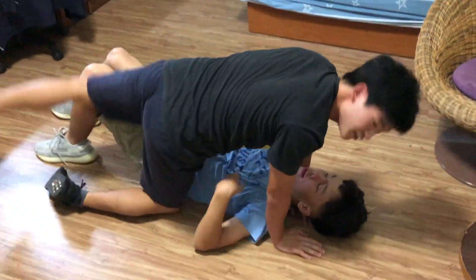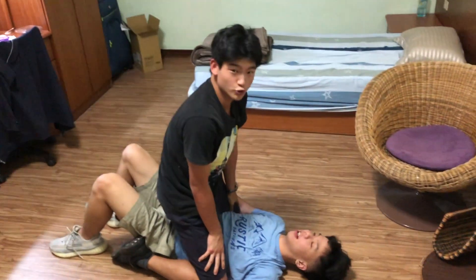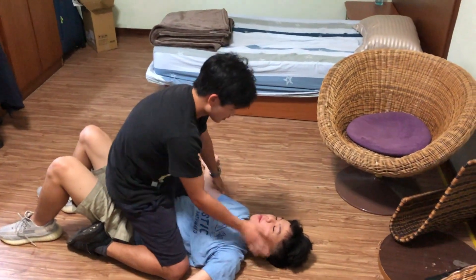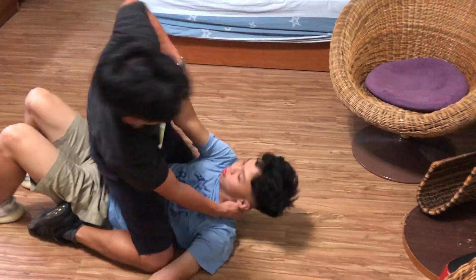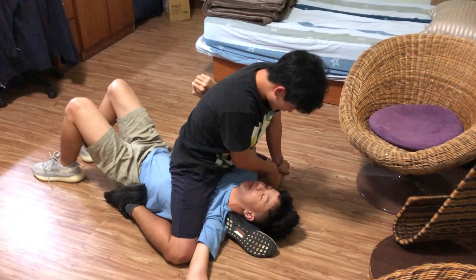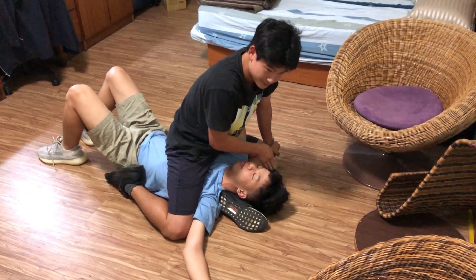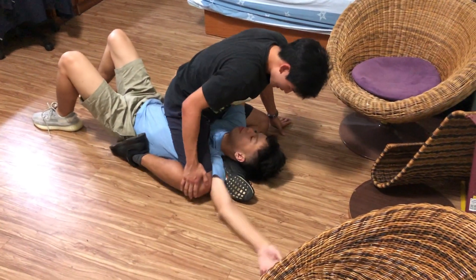A variation from the mount position is the S-mount. You can do triangles and arm bars from here. Establish control of his head, lift his head up, and go in. Make sure the leg is in an S position and your knees come in tight into his shoulders.